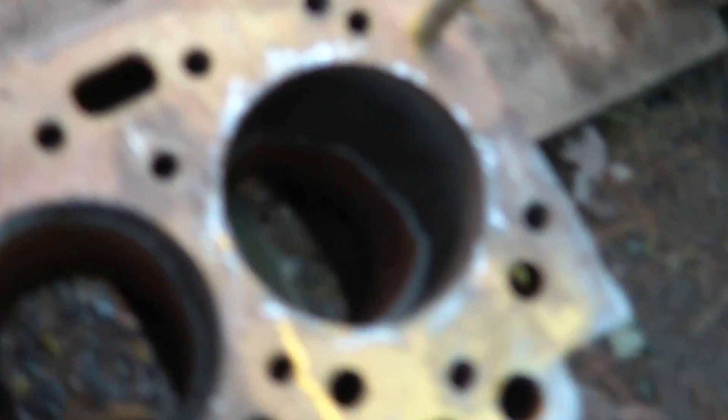Today's video deals with removal of cylinder liners in a diesel engine. Unfortunately, every time I set money aside in my budget for a good rebuild of this, something comes up. So I'm trying to save a few bucks and remove the liners myself.